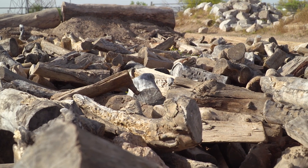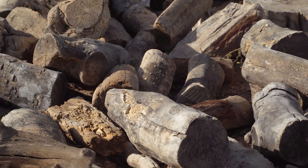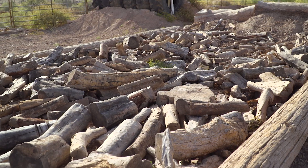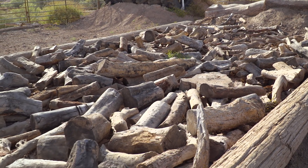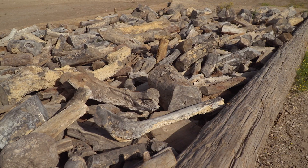Here we are, we're over here at the firewood pit. This is probably the nastiest section on an Enduro Cross track. The reason being, you got round logs, short logs, fat logs, skinny logs, every kind of log you can imagine, some are square, some are round, and every single one of them wants to throw you on your head.